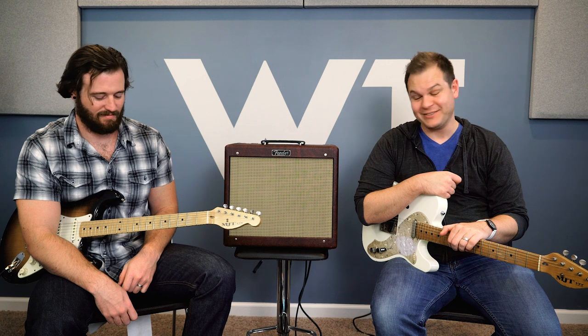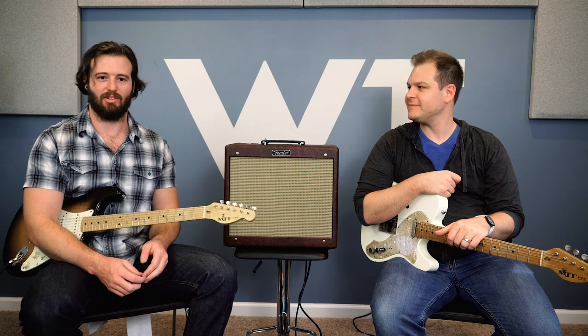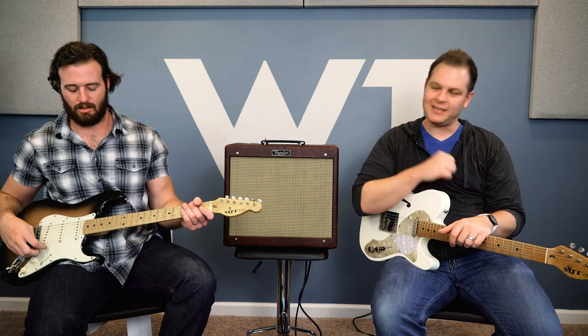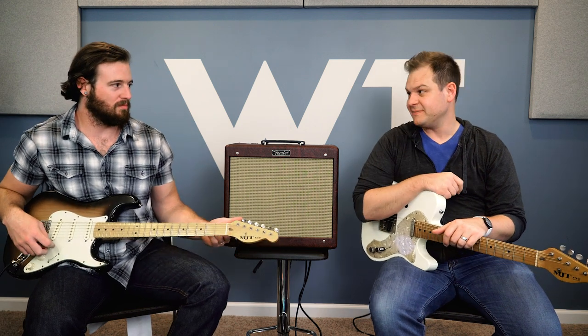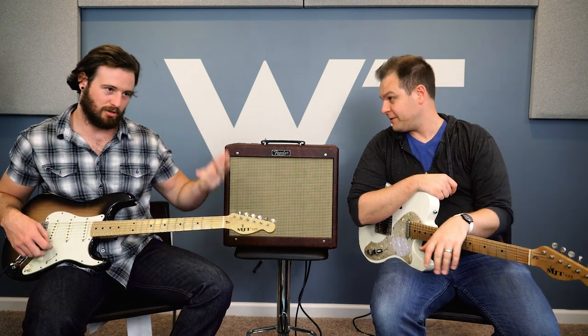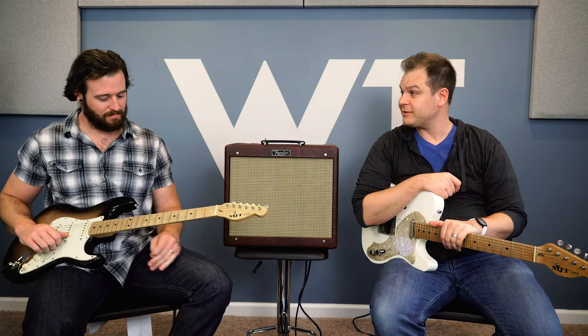That was good. I love digging into an amp — it's very cathartic. Some days you just need to dig in and turn it up loud, let it punch you in the chest a little bit. Using the load box it doesn't quite do that physically, but the monitors are still cranked — we're saving our ears and our neighbors. It definitely sounds great with pedals.